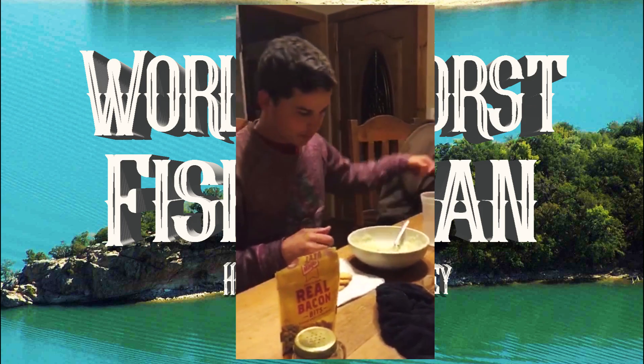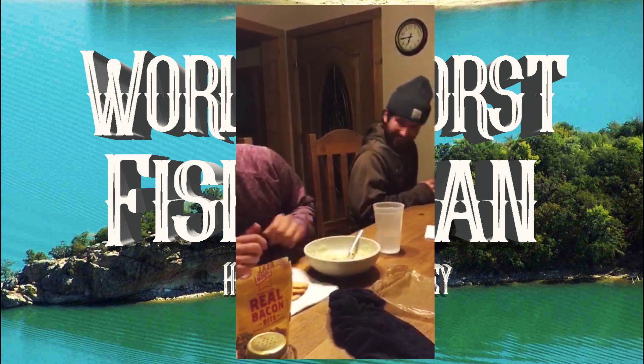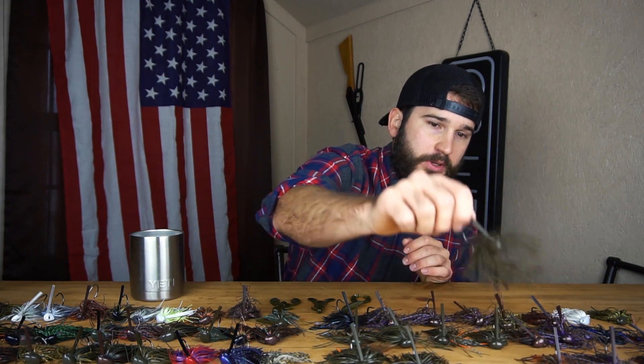These days everyone is putting out jig fishing videos — jig fishing 101, how to fish a jig, where to fish a jig, what colors to throw, what colors not to throw. There are swim jigs, brush head jigs, football jigs, finesse jigs. As you can tell, this is just a very small portion of the jig heads and jig styles out there. You've got big thick hooks, thin wire hooks, wire brush guards, and all kinds of trailers.